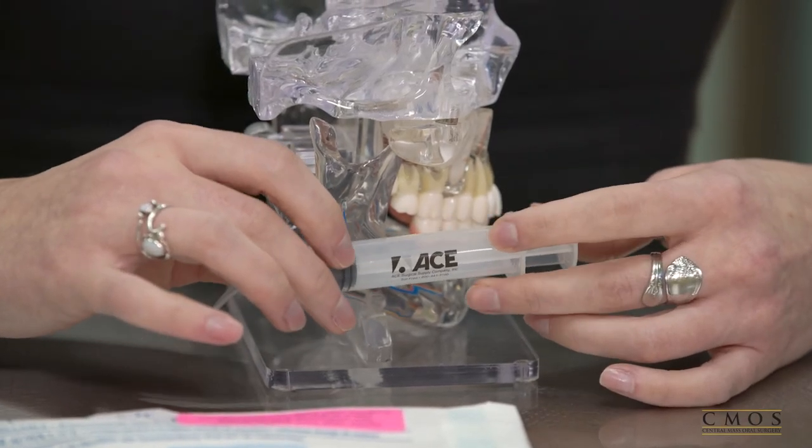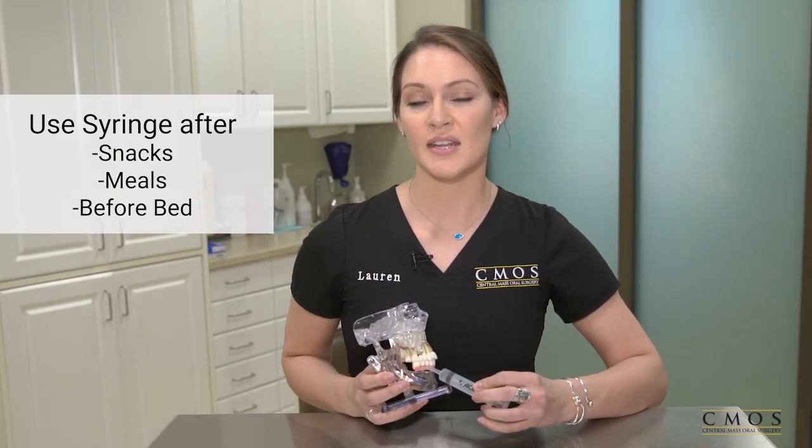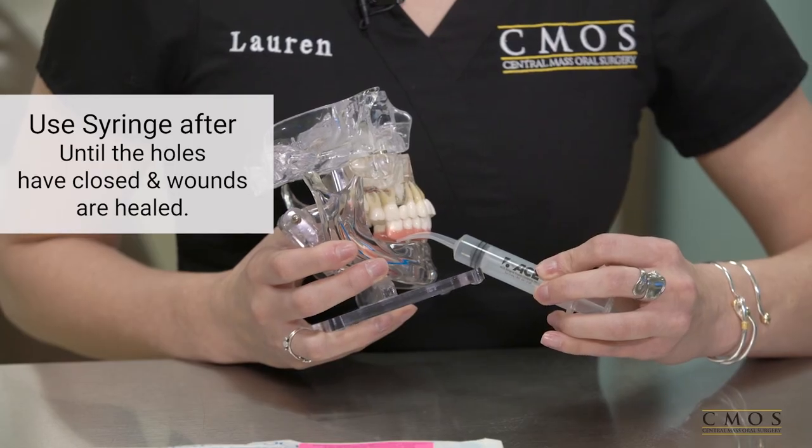You should use the syringe after snacks, meals, and before bed until the holes have closed and the surgical wounds are healed. If you have any questions regarding the use of the syringe, the duration, or the placement, please feel free to give us a call — we're here to help you.